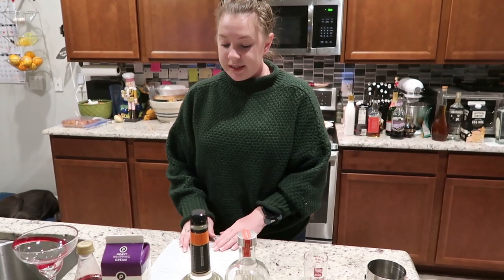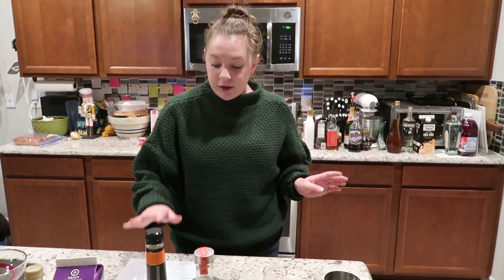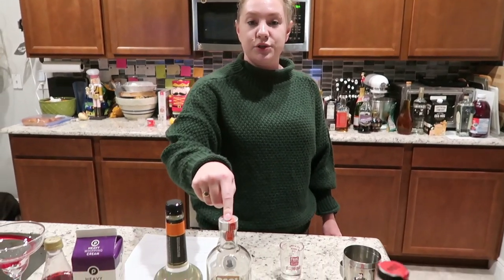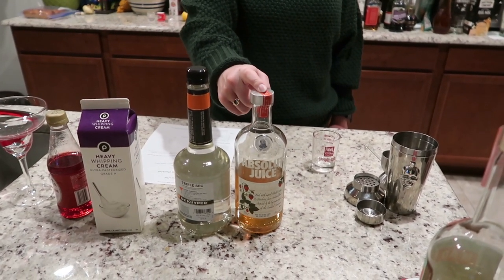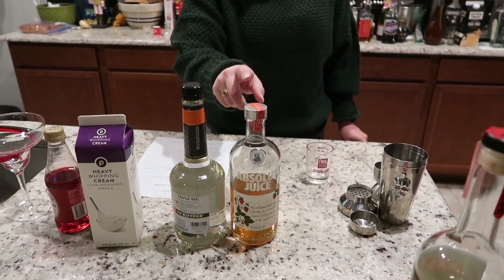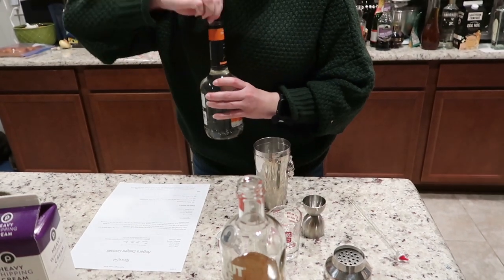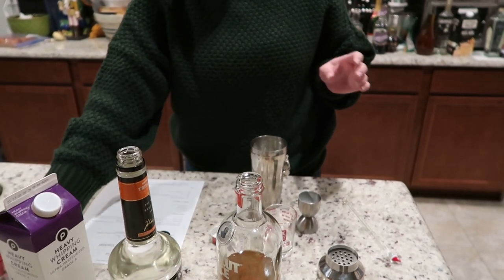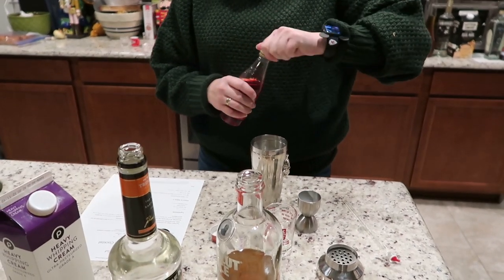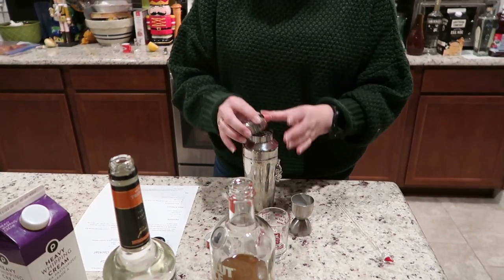This is our last full drink — it's called the Angel's Delight cocktail. The recipe calls for gin, but I'm using Absolut Juice vodka instead because I think it will be perfect in this. I need three quarters of an ounce of the Absolut Juice, then three quarters of an ounce of triple sec. This calls for one ounce of cream and then a couple of dashes of grenadine — I think that's mostly for color. Then we shake.